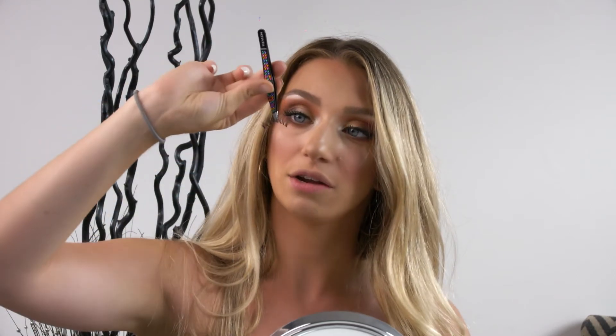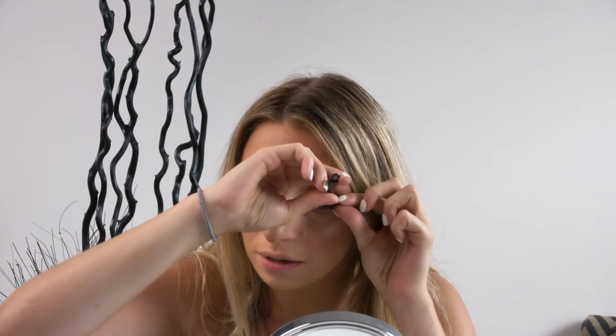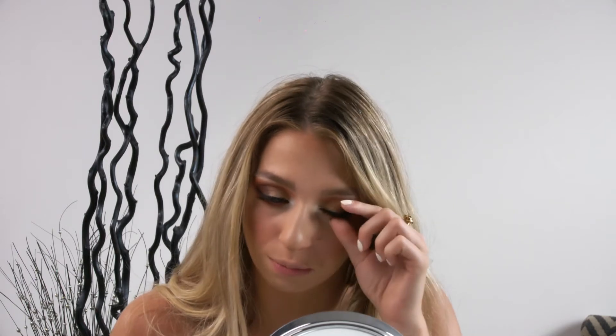Once the glue is tacky, you can go ahead and place this right on your eye. I'm going to put it at kind of an upwards angle and stick it down right on the base where I put the mascara on my real eyelashes. Once it's down, I'm going to push down on the edges to make sure that they don't lift. I prefer to use my fingers — I find I have more control. Once they're at a spot where I like them, I'm going to push them upwards to make sure the glue is really sticking and that my regular lashes mix in properly with my fake lashes.